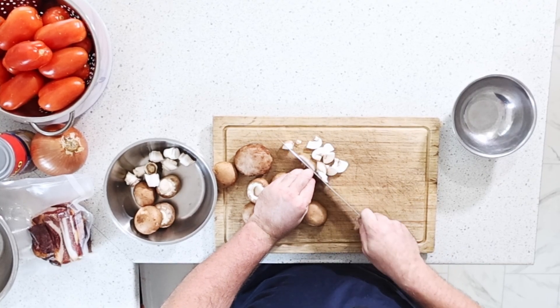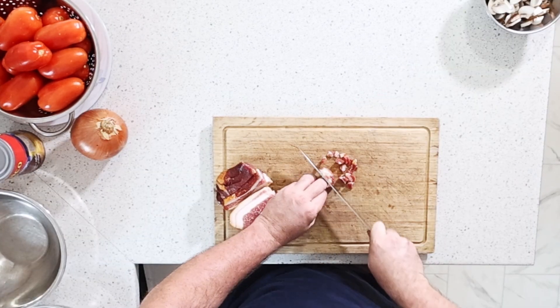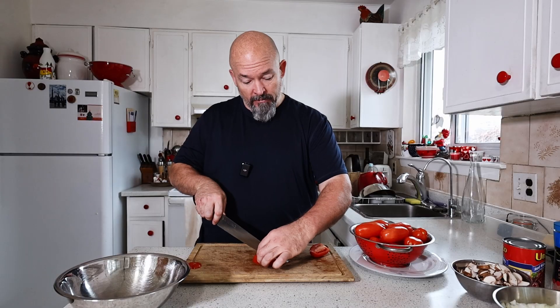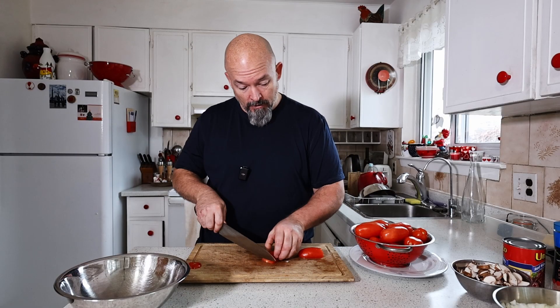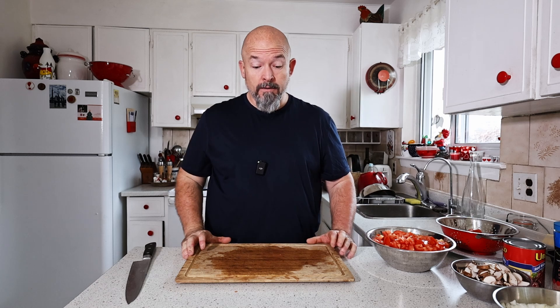I know not everybody likes kidney beans — if you don't want them, don't put them in. Same with mushrooms. I'm gonna use a little bit of cold smoked bacon for a little extra smoky flavor in there. I'm just gonna dice this up — slices like this, then in half, and then a nice small dice. Got these all done, beautiful.